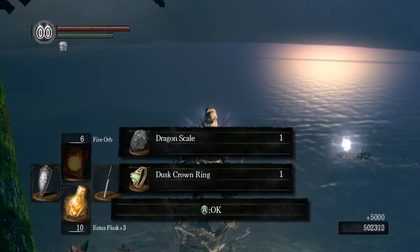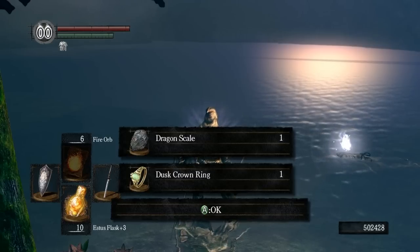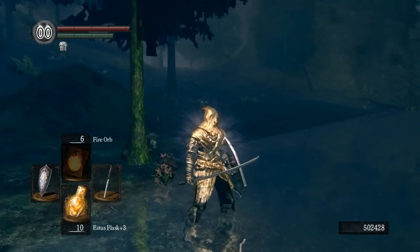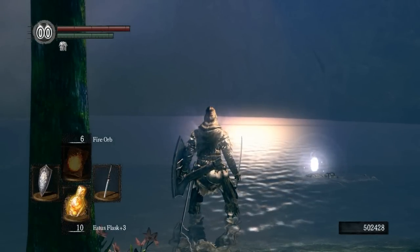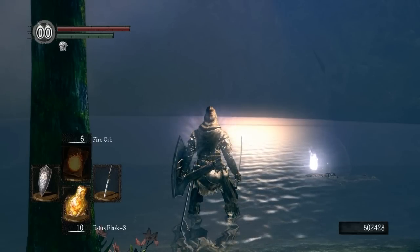Excellent — you get the Dragon Scale and the Dusk Crown Ring. All right everybody, that's it for this episode. Thanks for joining. If you liked this, please click the like button, subscribe to my channel if you haven't already, and share the videos with your friends. Thanks a lot, we'll see you next time.